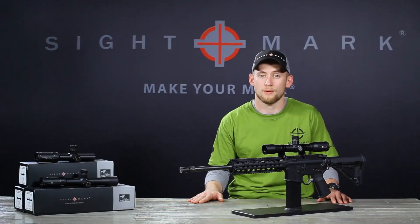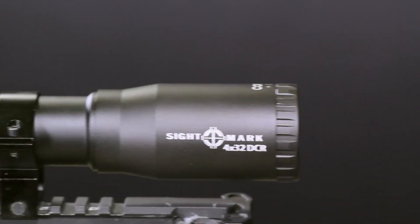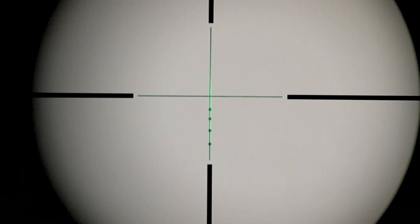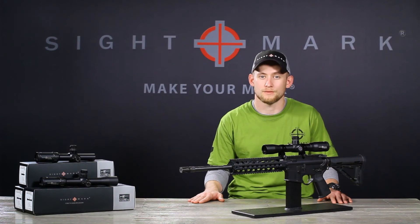The 4x32 DCR rifle scope uses fully multi-coated optics to provide optimal light transmission in a variety of conditions. It comes with a standard etched glass reticle which can be illuminated in red or green to deliver optimal shot placement, and it's durable enough to withstand years of shooting.